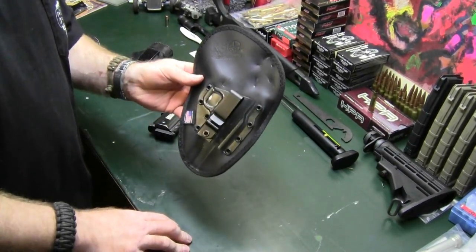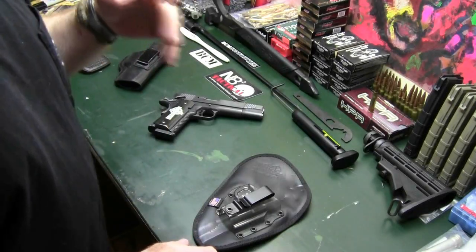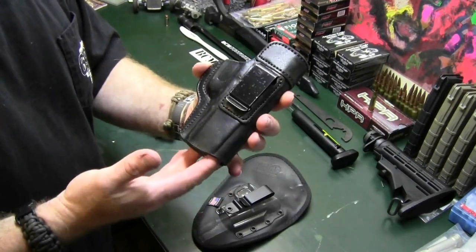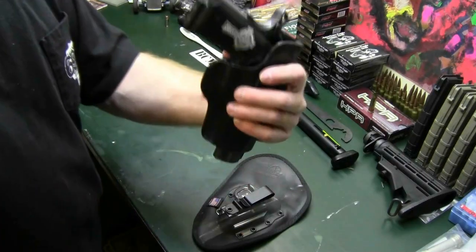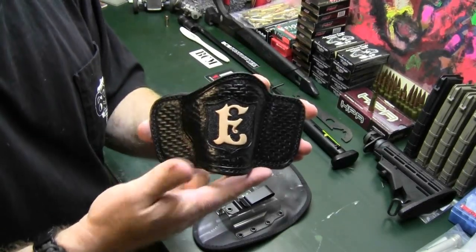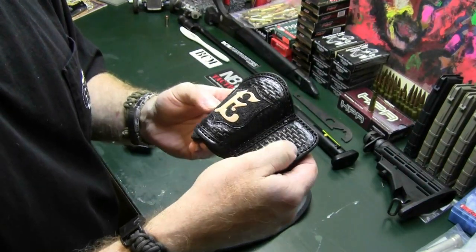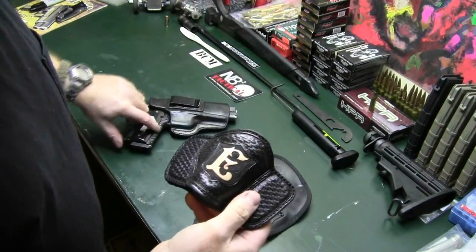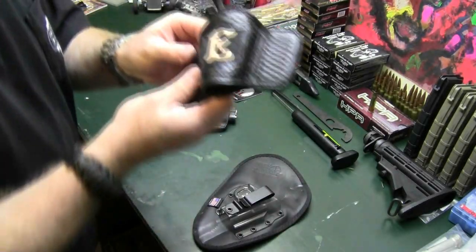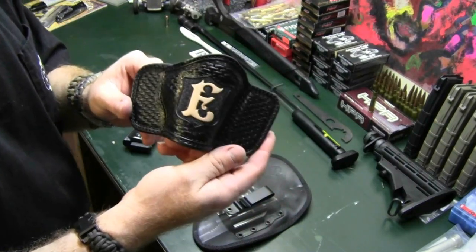I realize that everybody gets headstrong on their particular holsters. I have inside-the-waistband holsters, outside holsters, the Serpra holster — which, for quite a long time, was my primary inside-the-waistband holster. An example of a really awesome holster is this one that Shotgun Shani custom-made for me. It has the same chain-link design as my 1911. This would be what I'd call my barbecue gun holster — when I want to show off the gun and this beautiful holster.